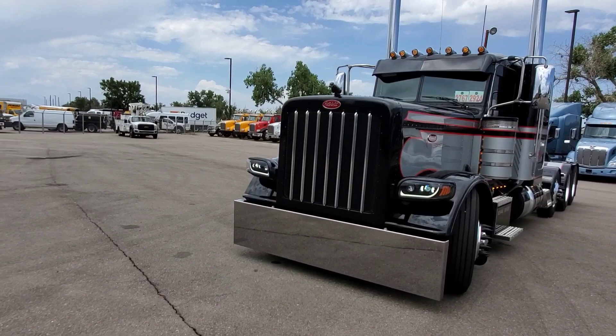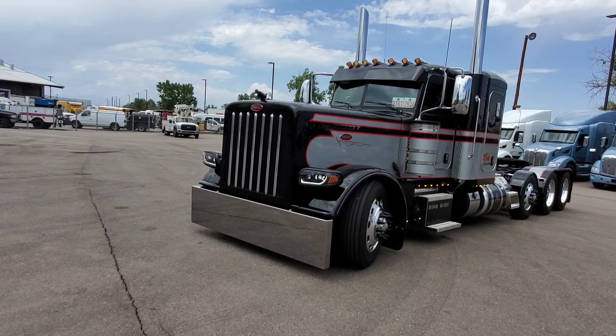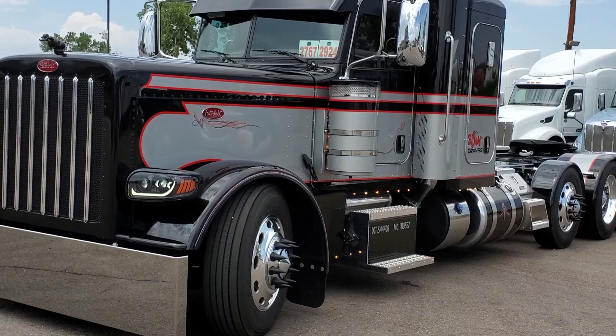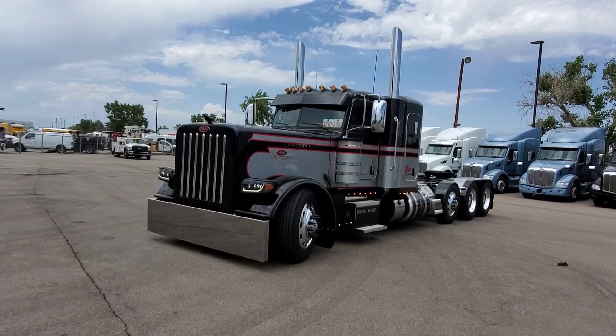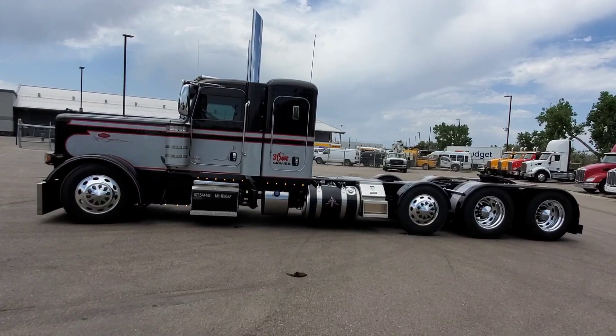This one's legendary black with legendary silver. As you can see, we took the paint all the way through the air cleaners, stack guards, and everything. That was David Dodd's idea — he was really adamant about making that happen. I'll give you a quick side perspective of the truck. The colors just came out so beautiful together.